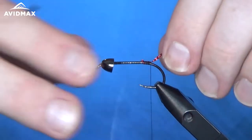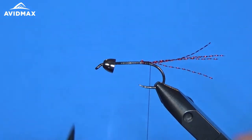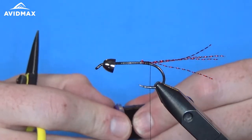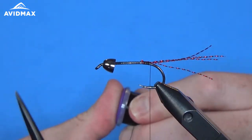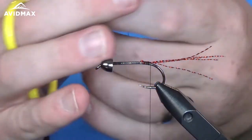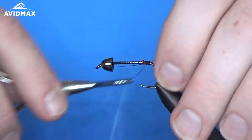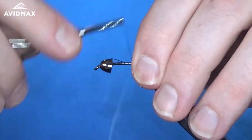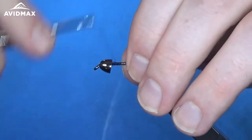Then we can add our wire, which is going to help hold our rabbit strip down in a second. We can tie that end right on the side of the hook shank, ending right where our flash did, and then just cover it up. You can hide that end up in the bead.